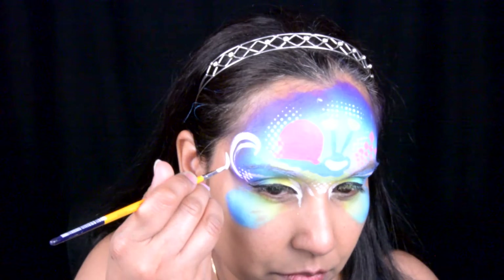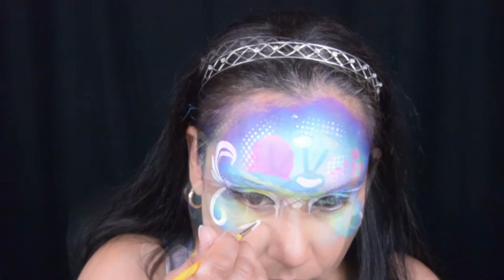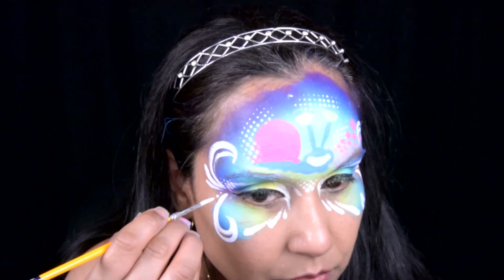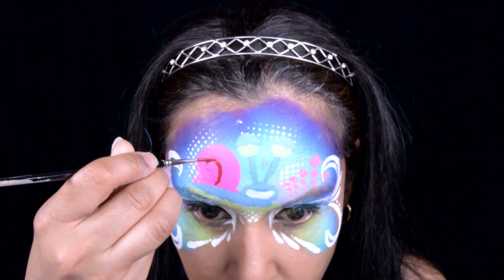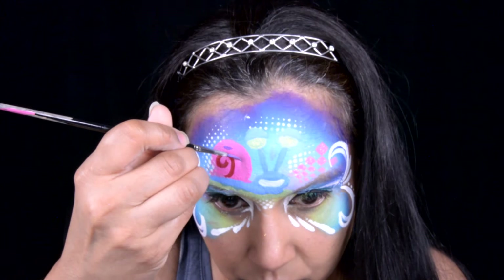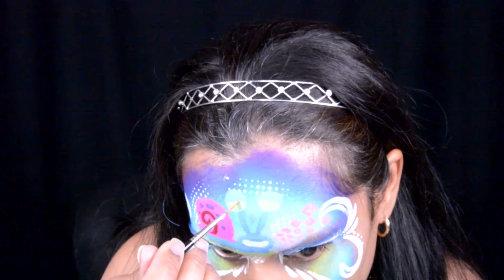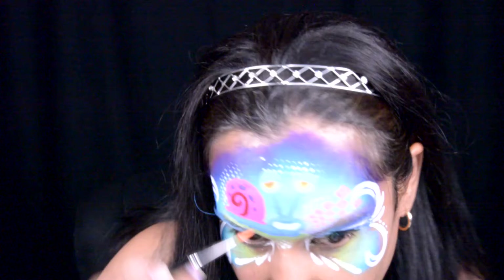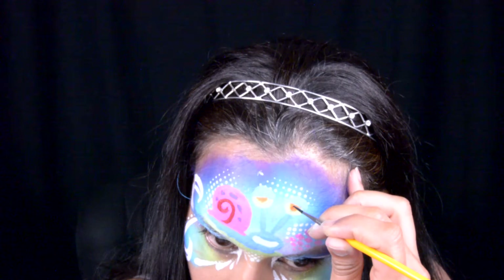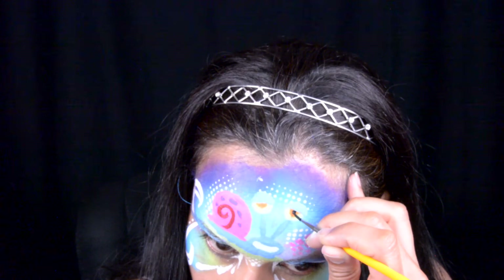Then I went ahead and did a swirl at the top coming from the corner of my eyes, with one, two teardrops and a little swirl, then one, two, three teardrops pointed to the middle of my eyes, and some dots everywhere. Of course I redid his eyelids again because they keep fading into the color. I'm using a red to do the swirl inside of the shell from Mehron, then Mehron purple adding dots to his shell, and Mehron orange for his little pupils. Then going in with Wolf black in the middle.